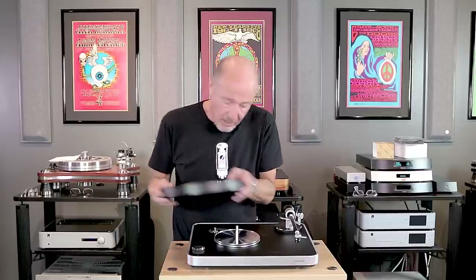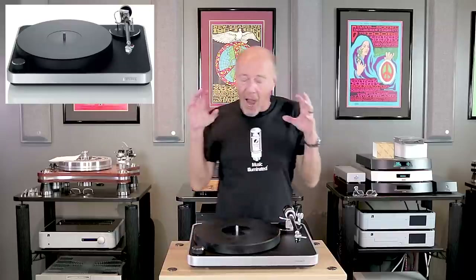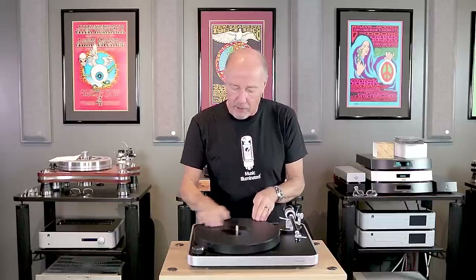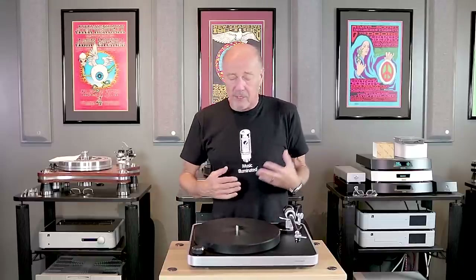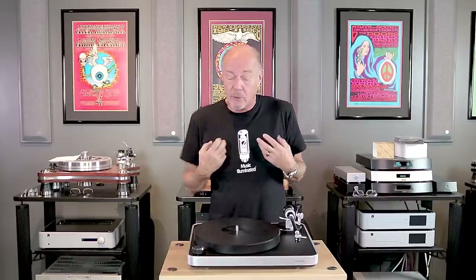Today we're going to talk about the ClearAudio Concept Turntable. I love German precision. I love German engineering. I've had a lot of German cars — my Porsches and BMWs — and when I look at this I go, man, that's what they're talking about. Look at this thing. It is absolutely beautiful. And to imagine that you get it for this kind of price is an absolute joy to me.